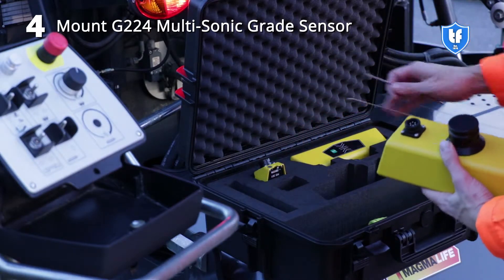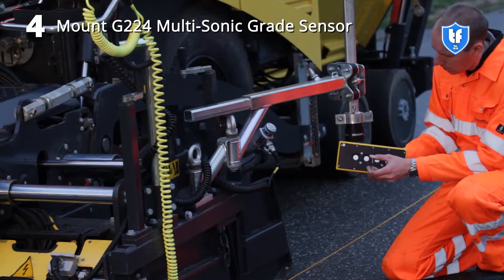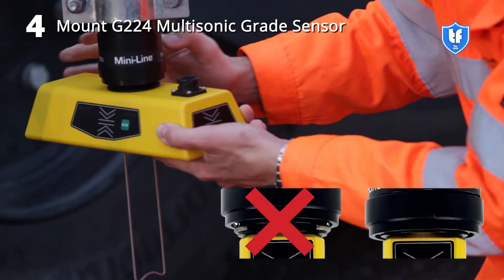Mount the G224 grade sensor in the snap connector. Attach the reference bail to the sensor. Make sure the grade sensor is locked correctly in the snap connector.